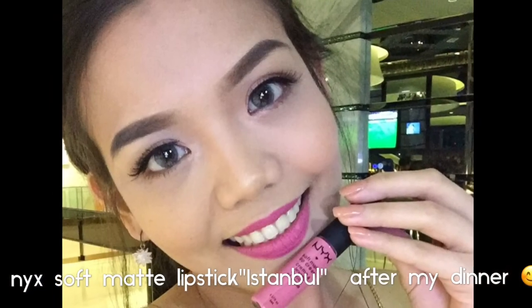Thank you so much for watching this bridesmaid makeup tutorial video — see you again in my next beauty video! Don't forget to subscribe, like and share, or comment down below whatever look you want me to do. Bye, see ya, take care!